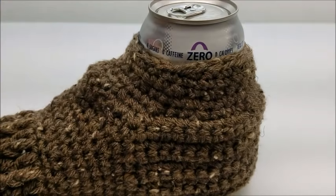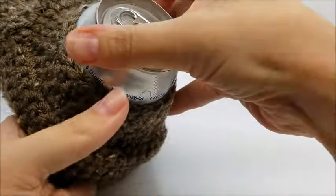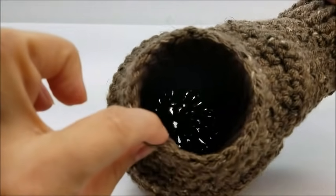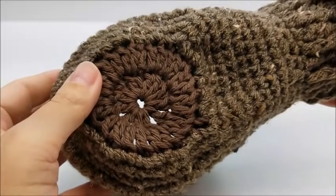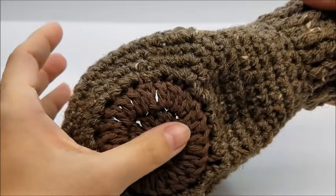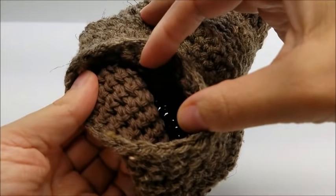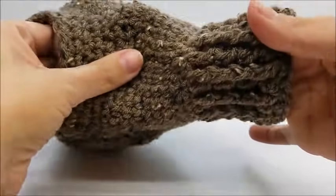Hi everybody, this is Crystal. Today I'm going to show you how to make this beverage mitt. Your can fits inside of it. The inside is actually made with cotton — you can see it on the bottom. That way, if your can happens to sweat, the cotton is going to absorb it more than the acrylic will. So the inside is cotton where your can sits, and the rest is acrylic or wool or whatever you want to use.